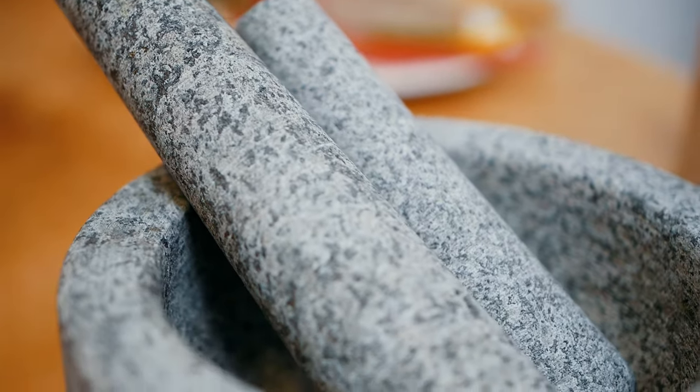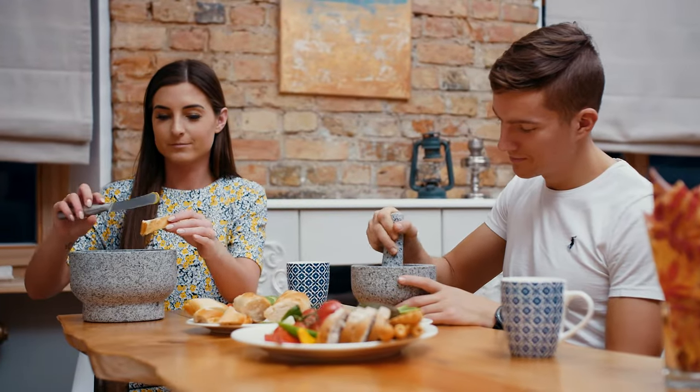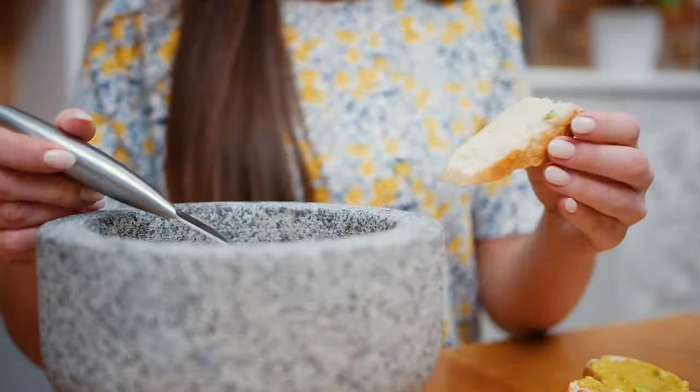This stone-on-stone everlasting set makes no mess, doesn't slip, and is extremely easy to clean. Add the large Chef Sophie Mortar and Pestle Set to your kitchen and prepare the delicious food full of flavors you love.